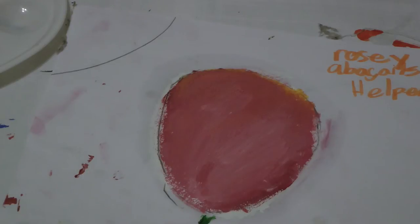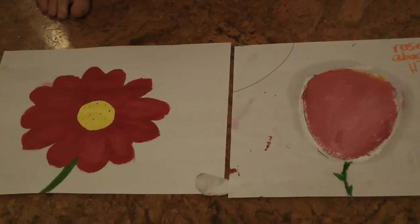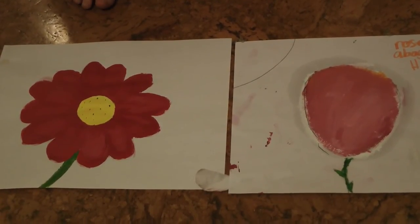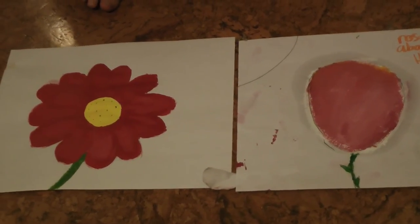And that is how you paint a rose. Next to my rose is Abigail's beautiful flower. So comment down below whose flower you like best, mine or Abigail's.